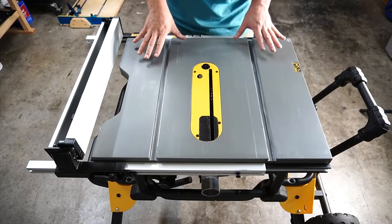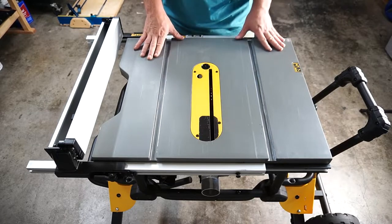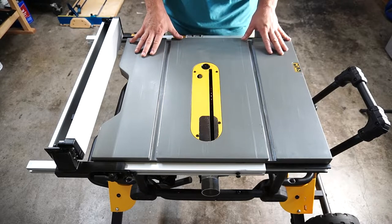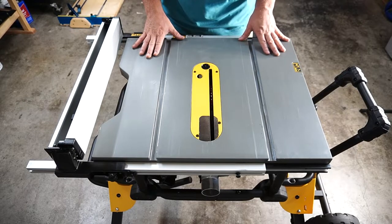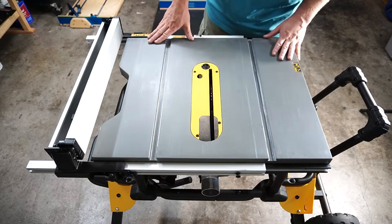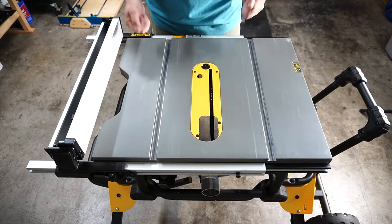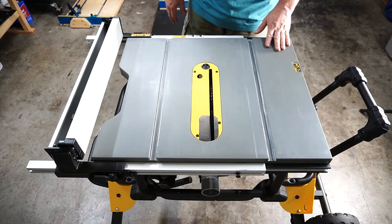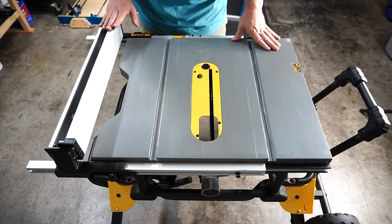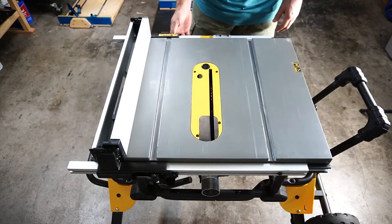Before we go into the cross-cut sled, let me spend a minute on this table saw — the DeWalt 74911. It's a jobsite saw made by DeWalt, built to work outside even in the rain. It's very sturdy and rigid, doesn't wobble, the legs fold up easily, it's portable and tucks away nicely. One of the special things about this saw is the fence system.